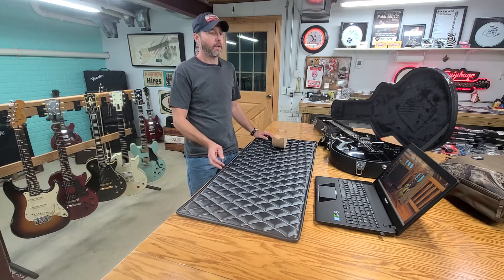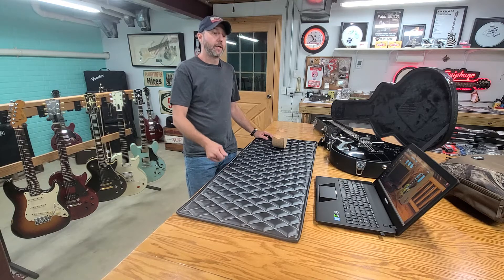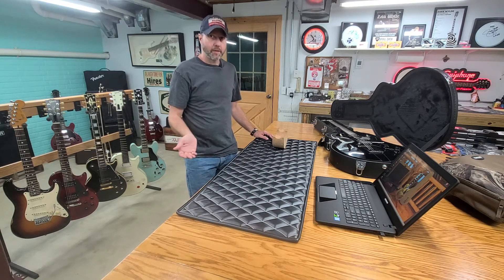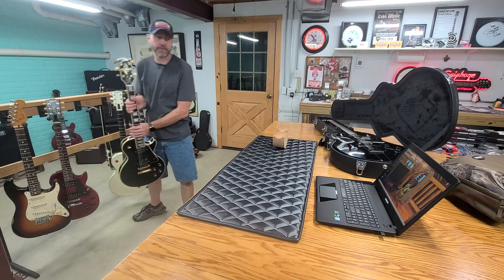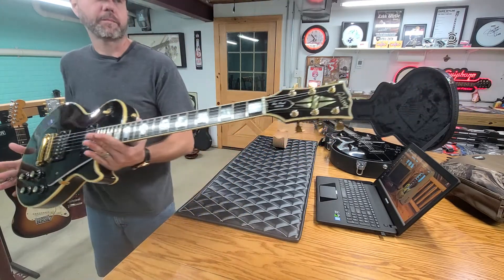I got a couple tire kickers on it, and then eventually I got to talking to a guy named the Blues Man in South Carolina. He has his own website and on Reverb — Blues Man Guitars. Ended up trading him for this 1976 Black Beauty Custom.